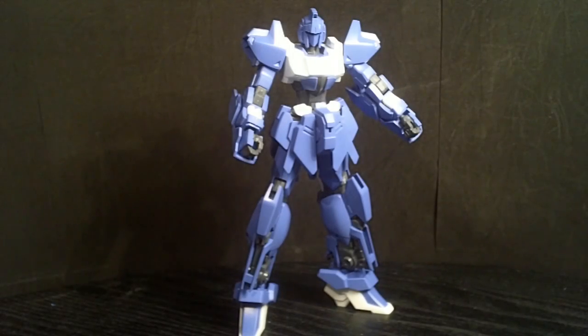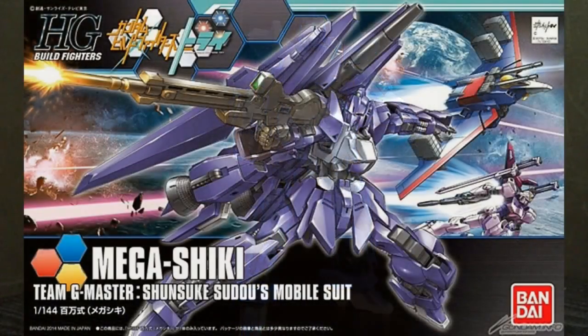Hello Gundam fans, this is Prom92, and today I'll be looking at the 1/144 High-Grade Mega Shiki from the Gundam Build Fighters Try series.